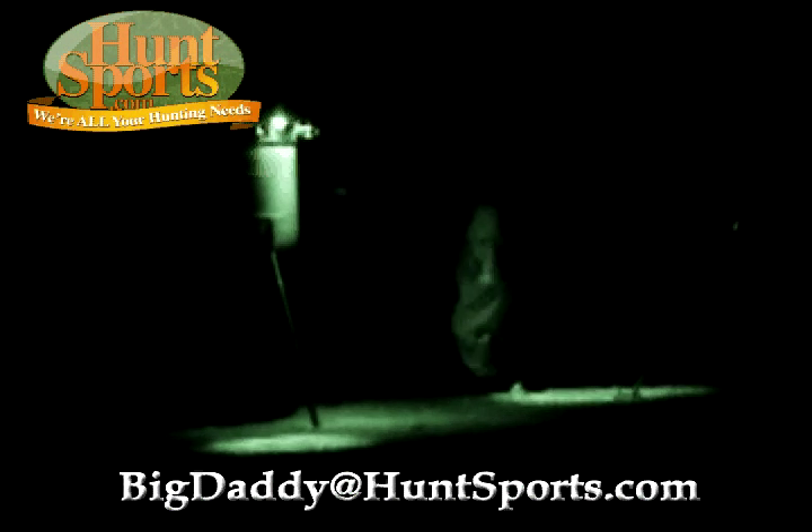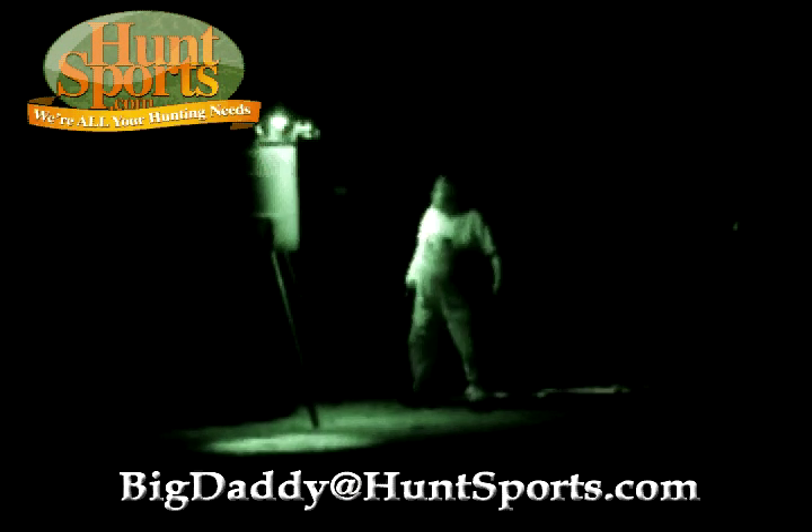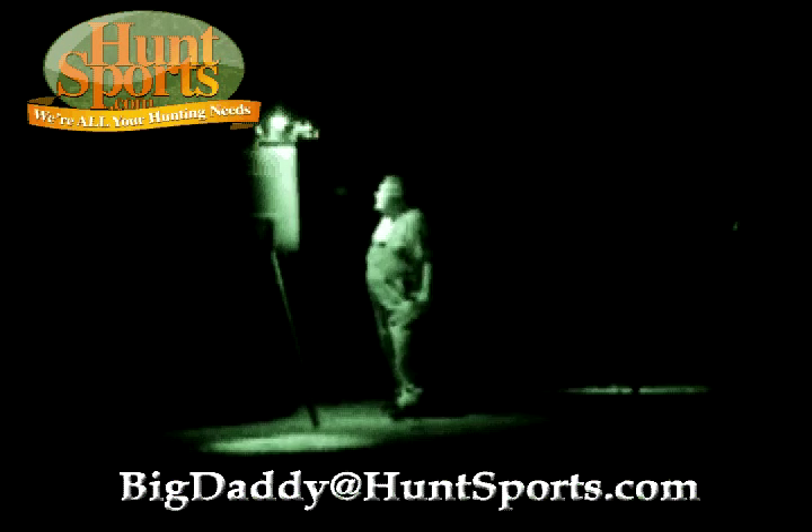Hog hunting — fabulous. You got an AR-15 or something like that, an assault rifle with a night vision scope on it and maybe a laser — whatever the case might be — you can have a blast with this. Literally a blast.